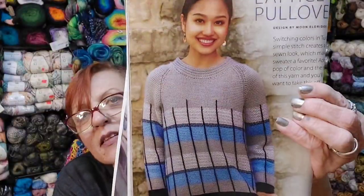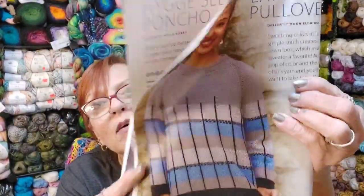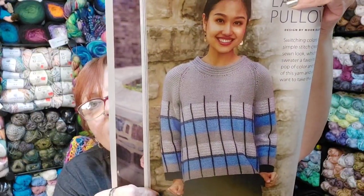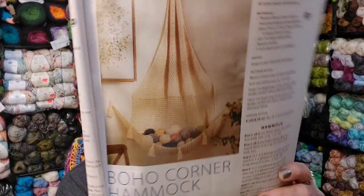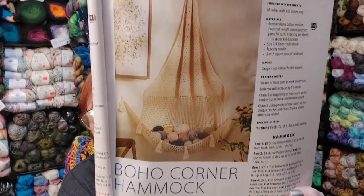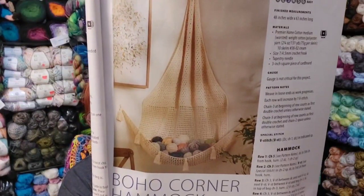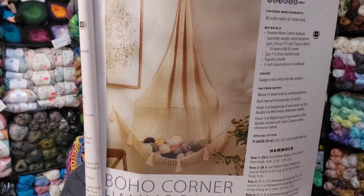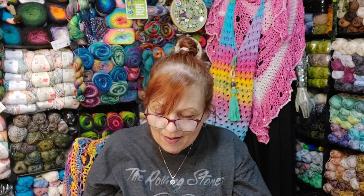Here's a lattice sweater. Those black stripes going vertical kind of look like overlay to me — I think they are, I think that's an overlay. And here's the sling I was talking about — Boho Corner Hammock. It's so pretty. My arm room does not have room for that, but I still want to make it.